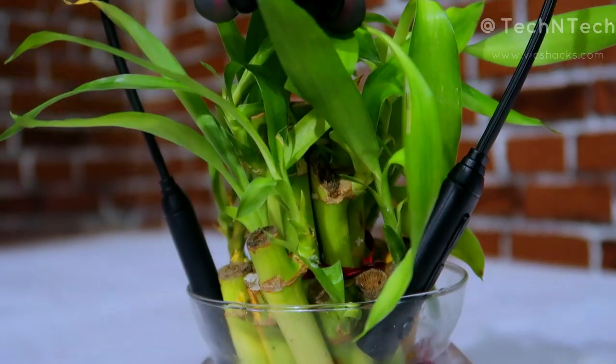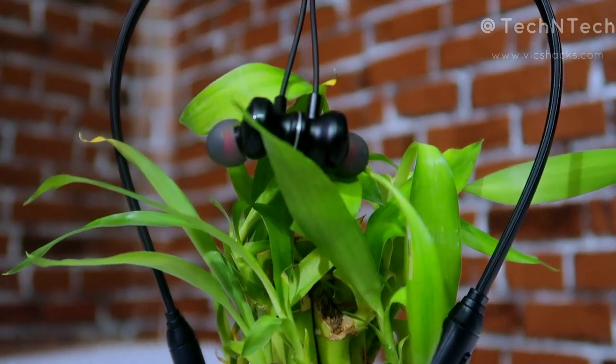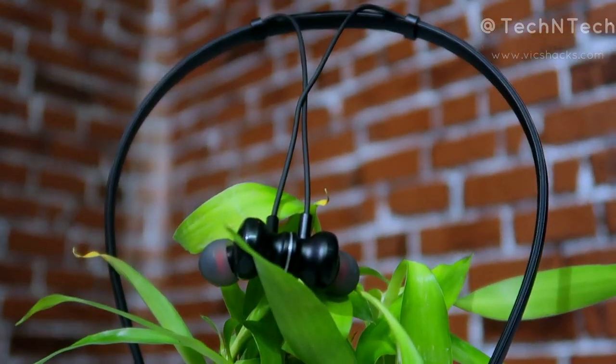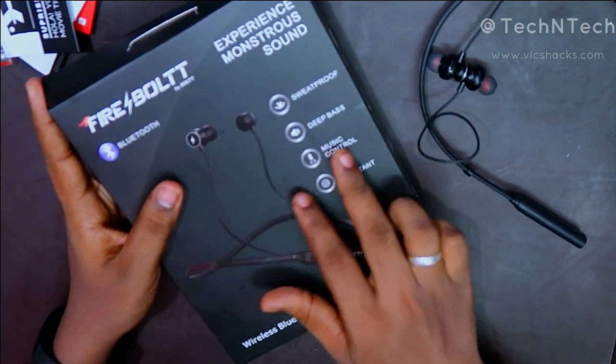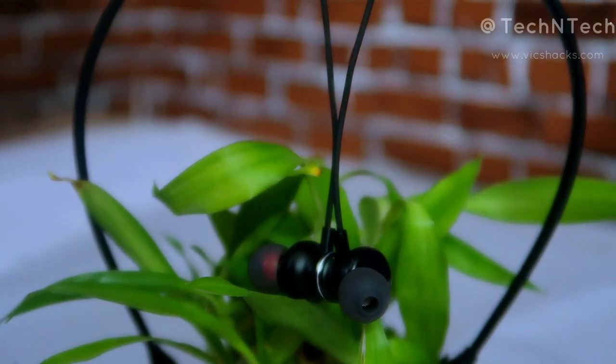Welcome back to my channel. In this video, let's have a review of the Firebolt Bluetooth wireless earphone from the brand Bolt. This is a neckband type Bluetooth wireless earphone that supports Bluetooth version 5.0 connectivity.